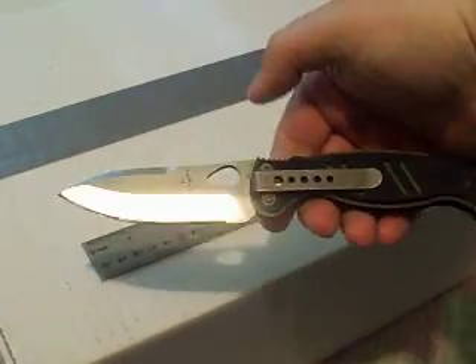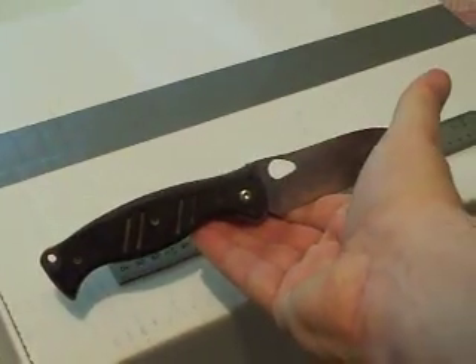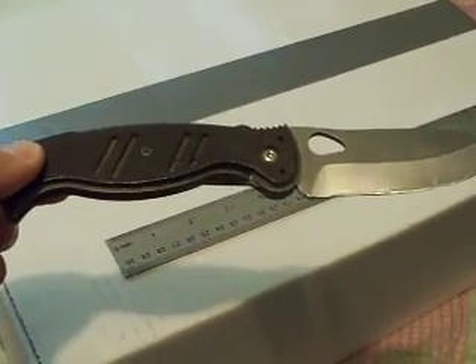And there's what it looks like on the clip side. There's what it looks like on the non-clip side. I'm left-handed, that's why it's set up the way it's set up.